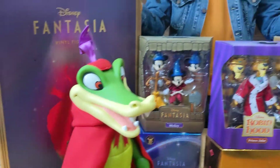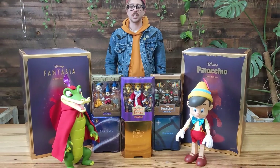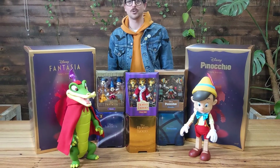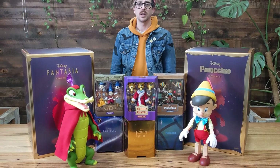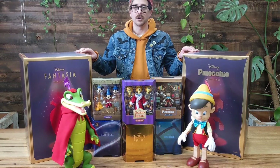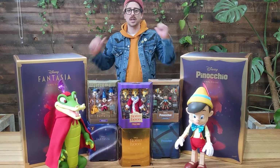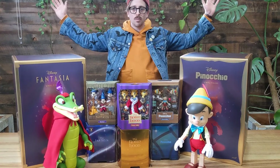Disney and Super 7 have a very exciting collaboration underway. Check out Reaction Figures, check out the Super Size, check out Ultimates. Heaps coming out that you want to get into your collection as quickly as possible. Grab these now — they won't last long. $99.99 each, and a little bit more for the Super Size, but something you definitely want to treat yourself to. Check them out at PopCulture.com. I'm Andy, this is Luke. Super 7, Disney. Wow, do it.